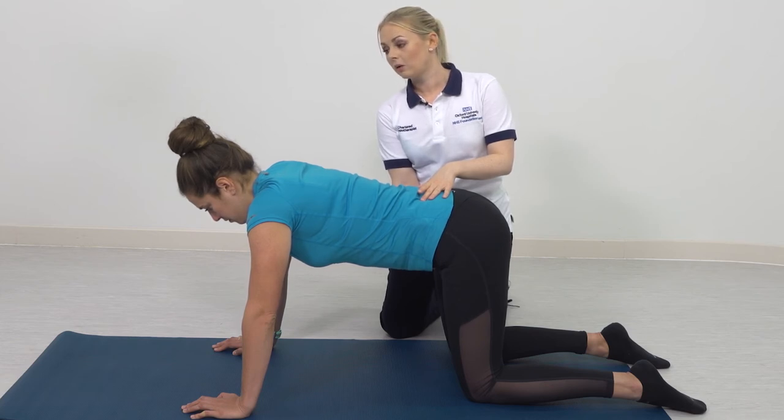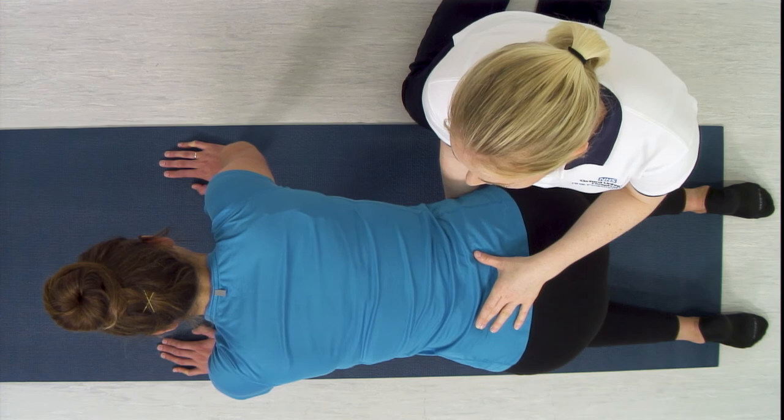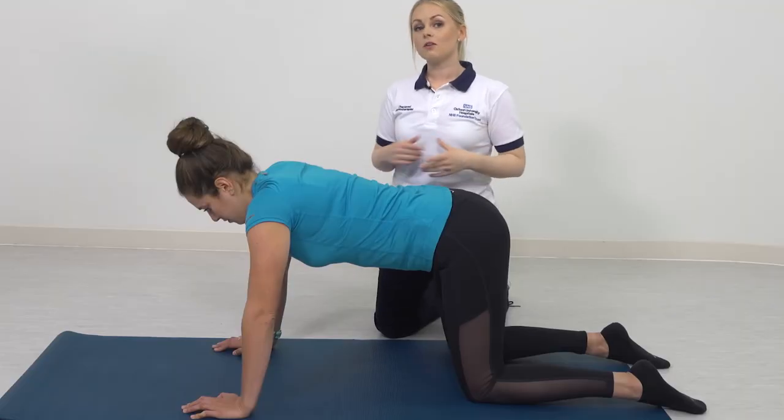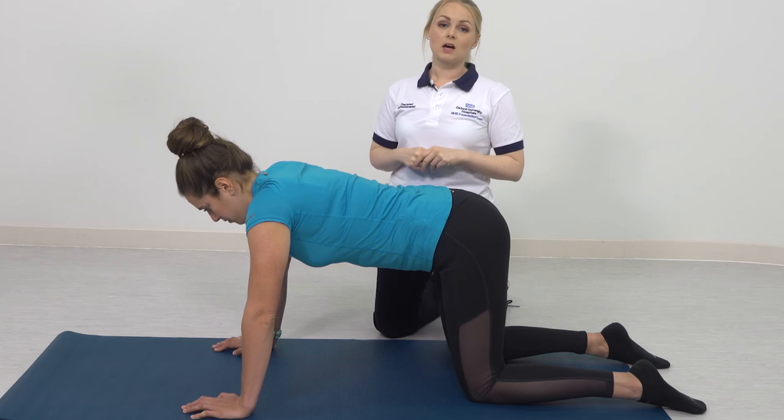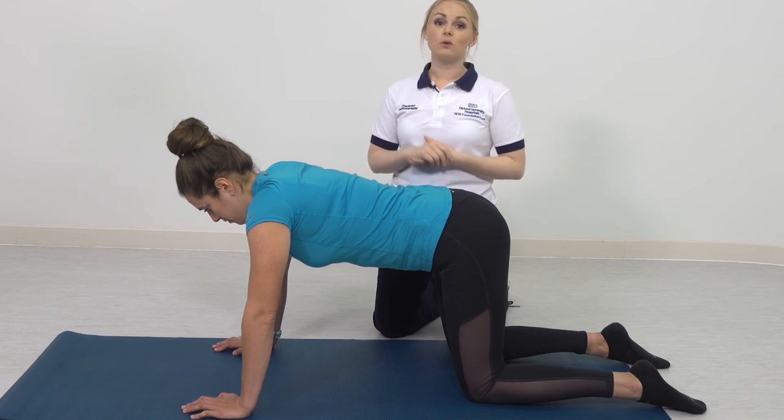Hold for five to ten seconds and slowly relax, then repeat. The aim is to complete five to ten repetitions, up to three times a day. When you're comfortable and happy with the technique, you can complete it in sitting, standing, or lying.